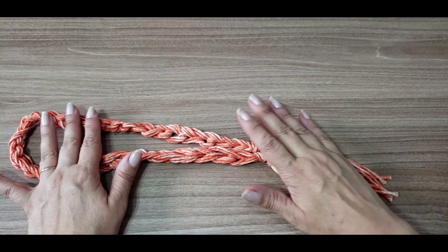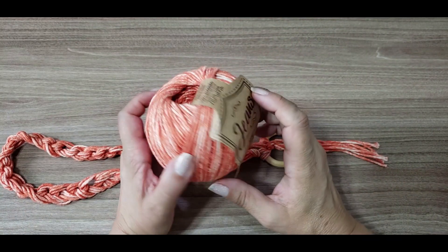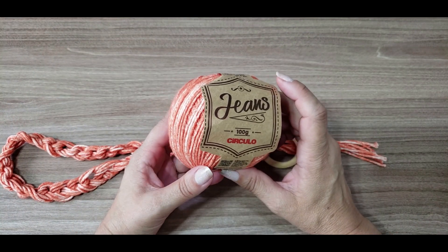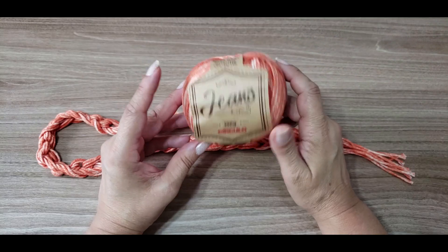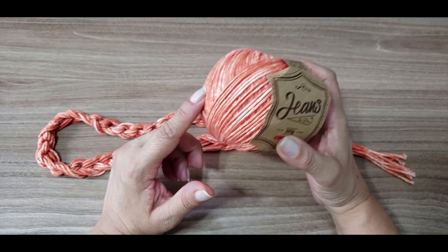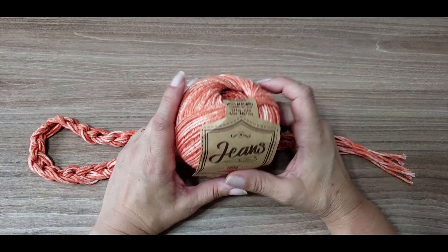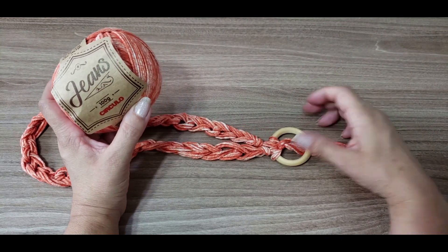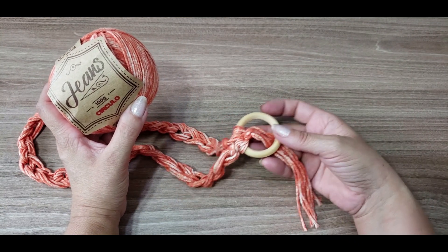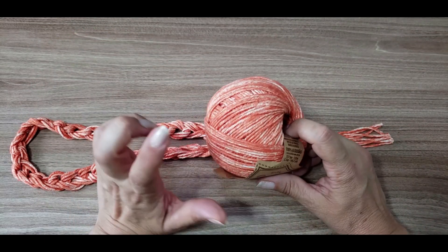A lista de materiais é super simples. Nós vamos usar o fio jeans — eu usei aqui a cor 8749 — porém você pode estar escolhendo entre as dez cores disponíveis desse fio para fazer esse acessório. Pode fazer um de cada cor para ficar lindo e maravilhoso. Você pode estar usando ou até mesmo vendendo, porque é uma coisa bem fácil e bem rápida de fazer, e rende bastante.